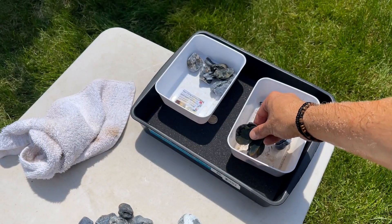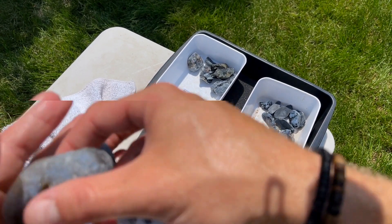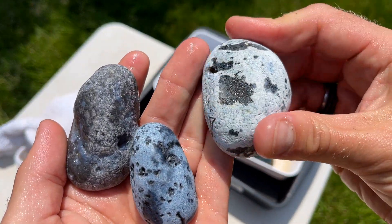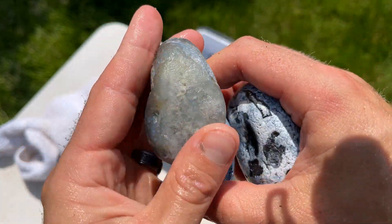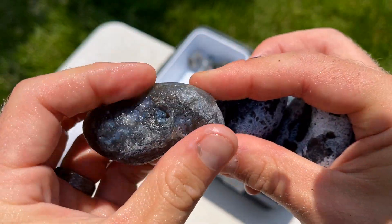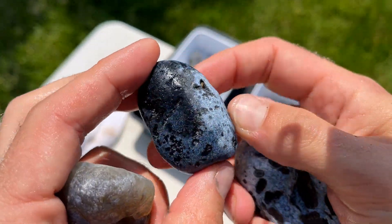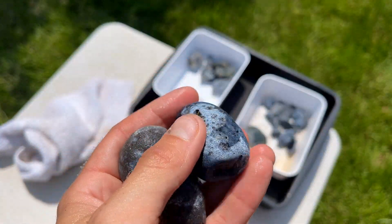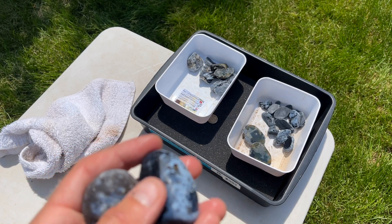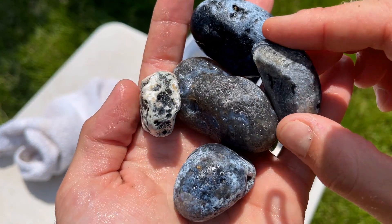I asked Tidewater Agates PNW how these agates get their blue color, and he let me know that they are very rich in manganese. So if you want to learn more about that, Google it because that is all I know about it. They're pretty sweet. Let's cut a couple of these ones here — light blue. The darker ones I'm finding are very very dark, so let's cut through these guys and see what's going on.